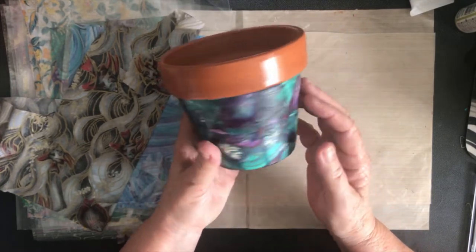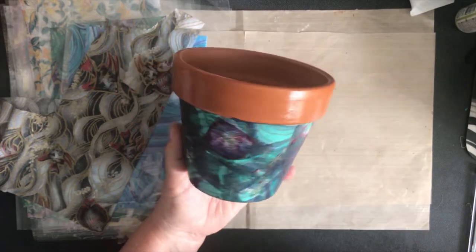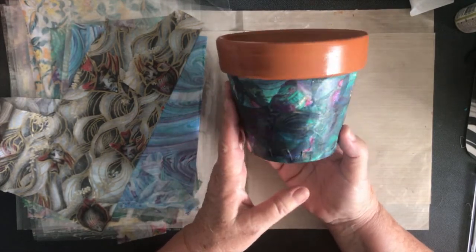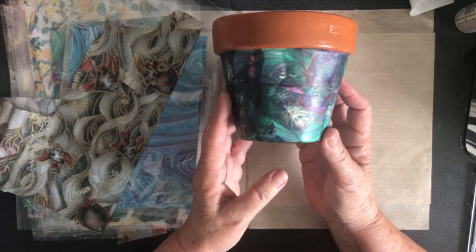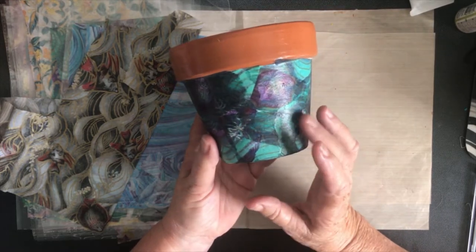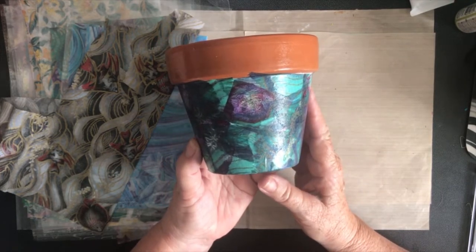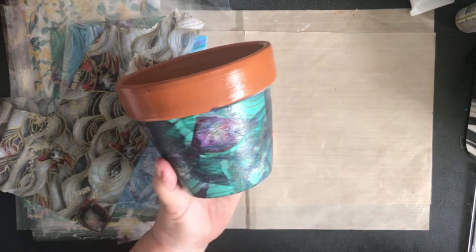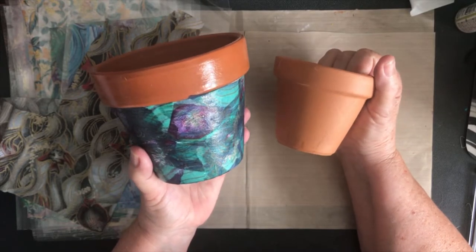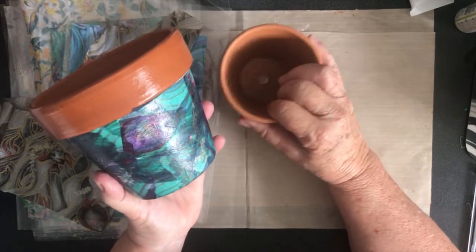It's very pretty and very easy — no artistic skill needed, no drawing skills needed. You just pick one rice paper and keep going over the top. What I did with this pot so that the colors would be very vibrant is I painted the pot white first. So we're going to paint a little pot white first and then add the rice paper over the top.